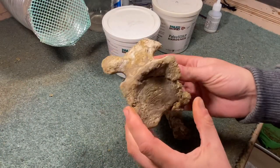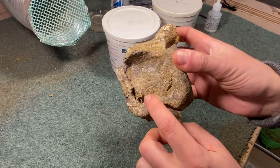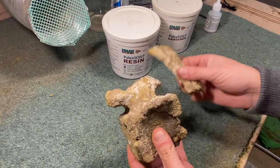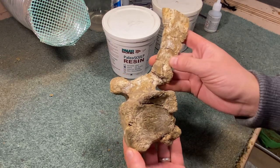Here it is after those two stages of prep — the vertebrae is really clear to see. But there are some really fragile sections where the bone has weathered significantly and really needs a little bit of repair work to stabilise it. And of course, the neural process at the top needs reattachment.